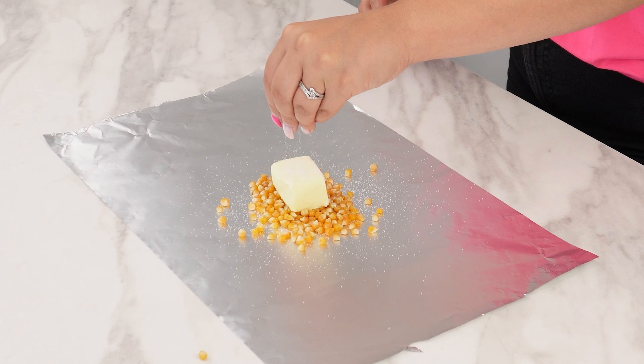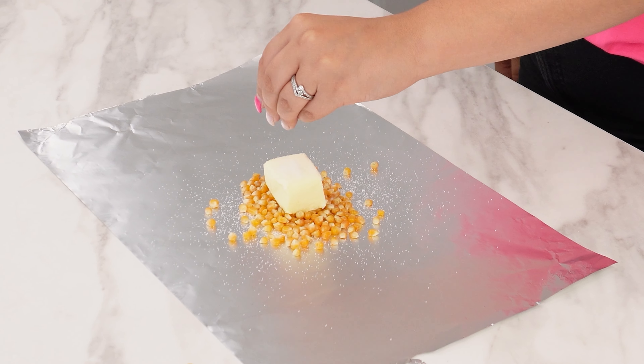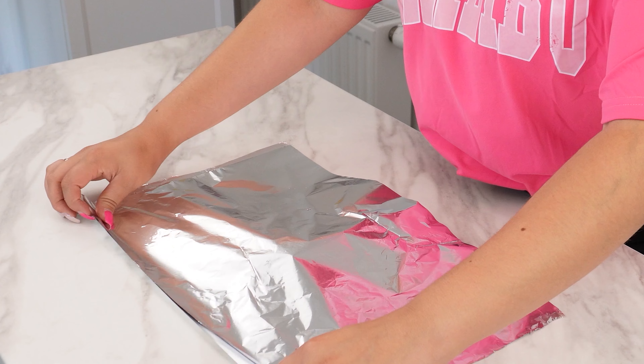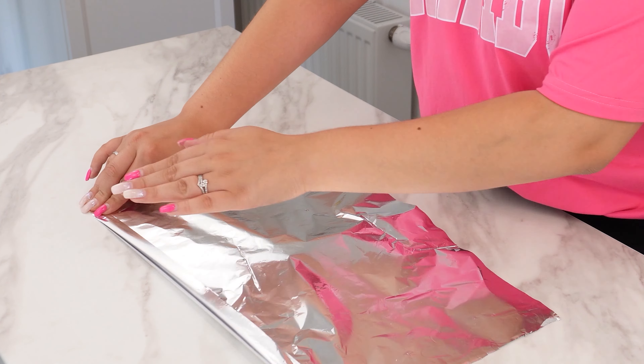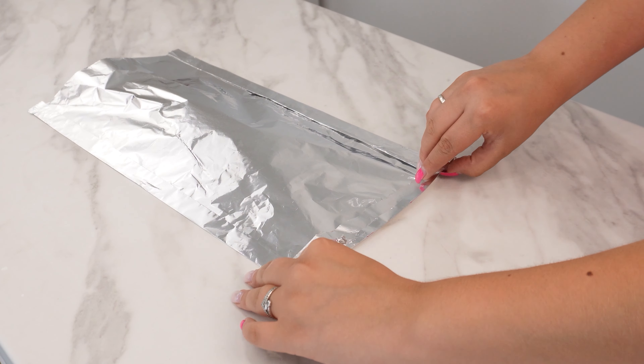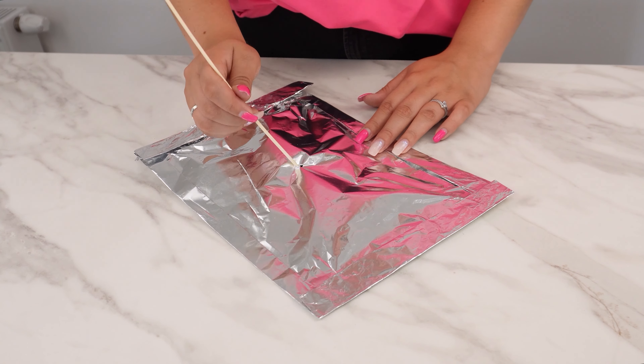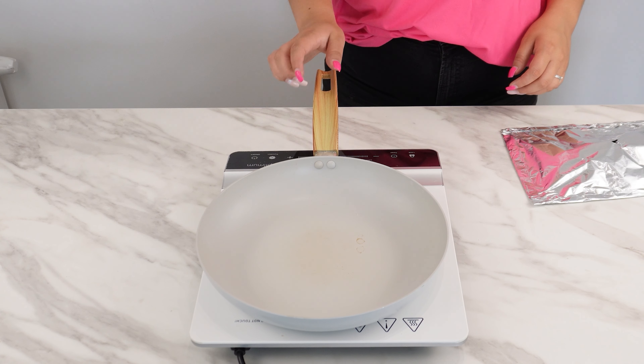Season with salt to your taste. Cover with the second piece of foil, pressing the edges to seal it into an envelope. Poke a hole in the center with a long toothpick. Now heat a skillet and place the packet of kernels, butter, and salt on it.